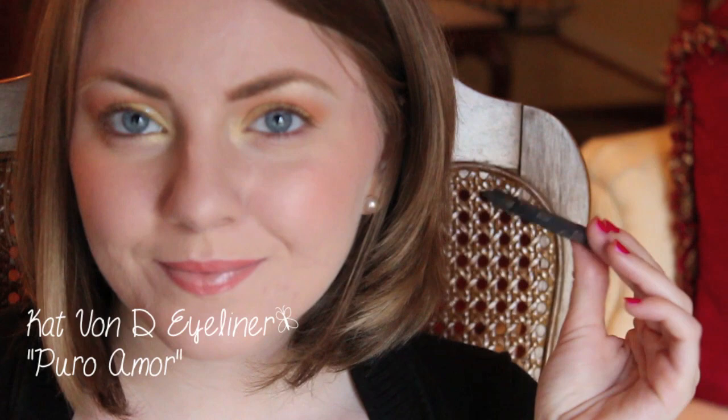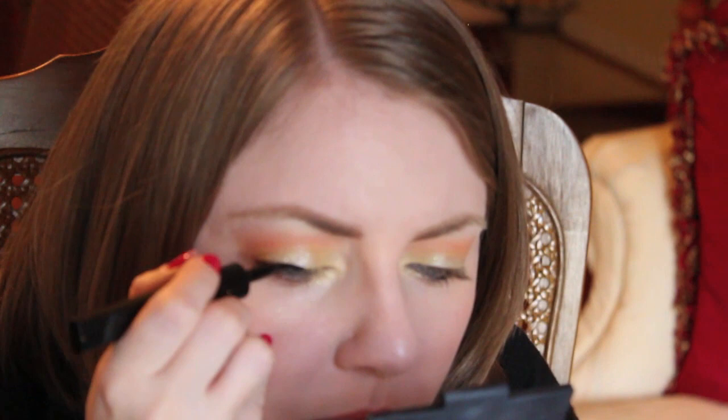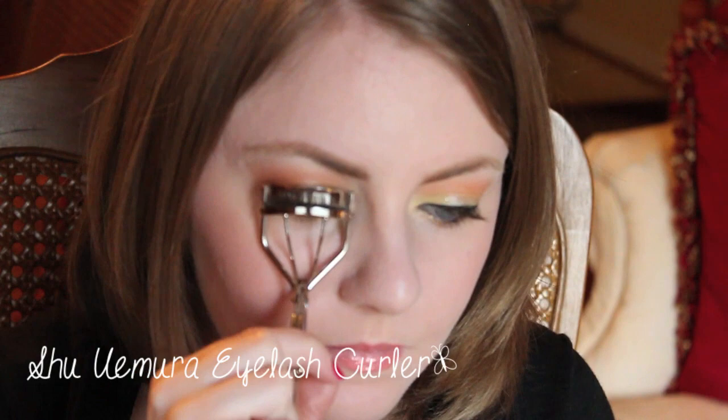For eyeliner, I'm first taking this Kat Von D eyeliner — it's just a pure black. For on top of my eyelash line, I'm using this L'Oreal Linear Intense eyeliner to make a defined line. Now I'm just going to curl my eyelashes to prep them for mascara.